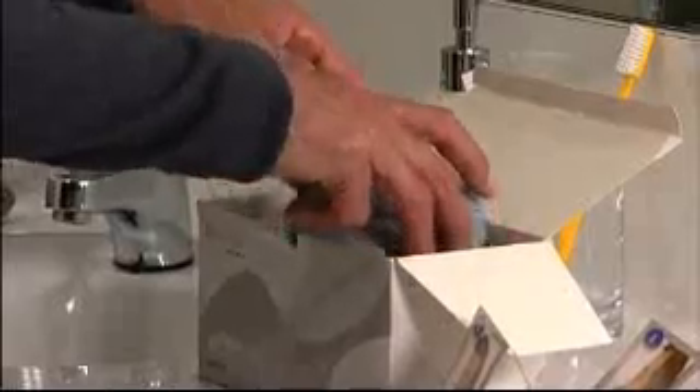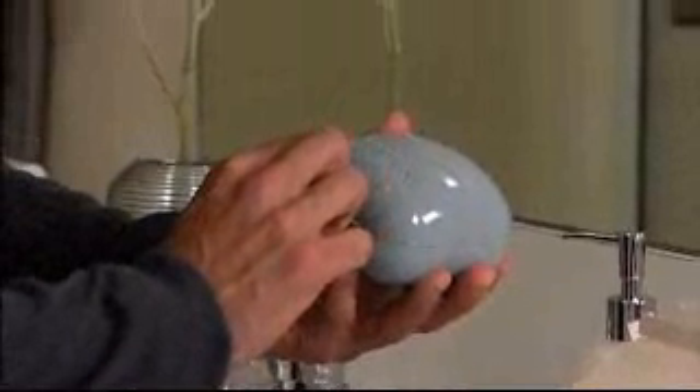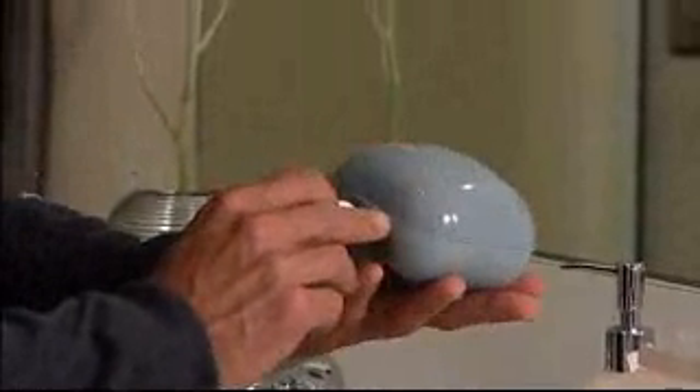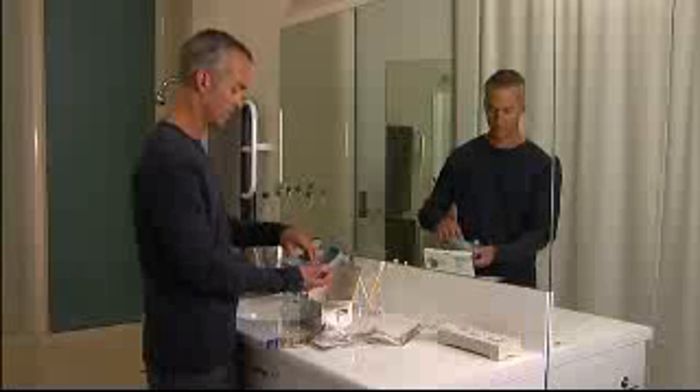Remove the grey container. To open, remove the tamper-proof seal. Squeeze both sides of the bottom half of the box and the lid will click open. Take the oracle from the box.